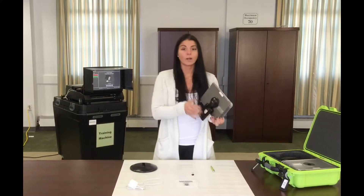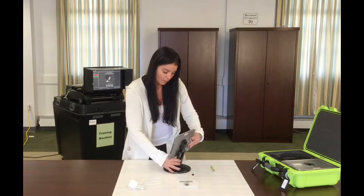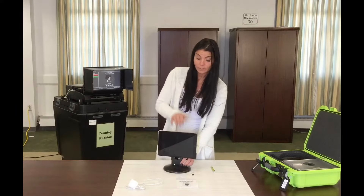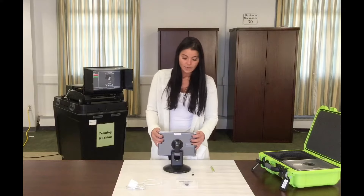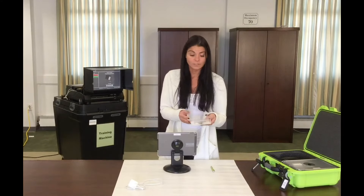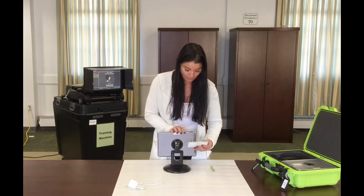So far this is what we have. We are then going to take our stand and place it into our base. Please make sure when pushing down on the stand that you don't push from your iPad — push down from the center circle to make sure it's in securely. Next, take the ID tray. The easiest way is to face the arrow in the tray away from you and slide it behind the left-hand side of the iPad.